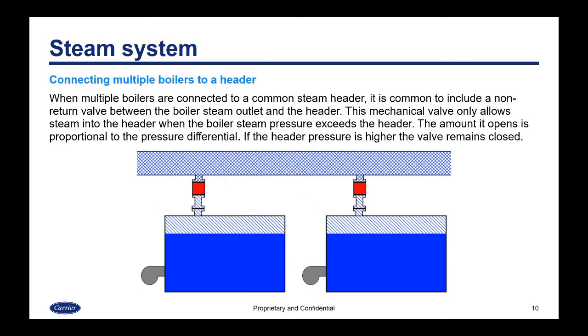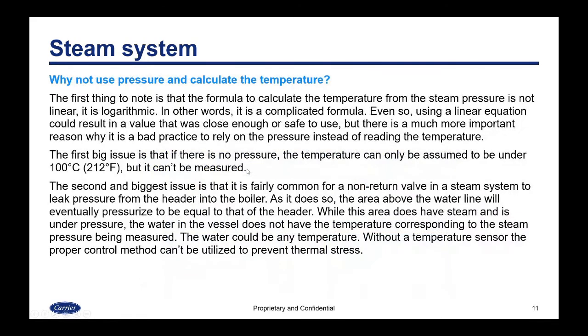When you connect multiple boilers to a common steam header, it is common to include a non-return valve between the boiler steam outlet and the header. It's a mechanical valve that only allows steam into the header when the boiler steam pressure exceeds the header pressure. The amount it opens is proportional to the pressure differential. If the header pressure is higher, the valve remains closed. It's basically a check valve.